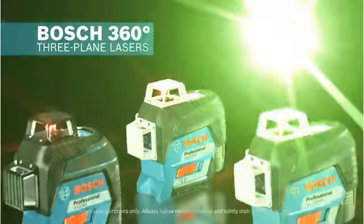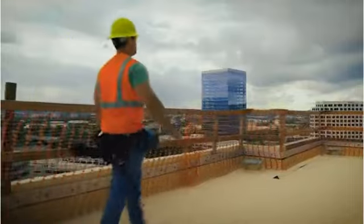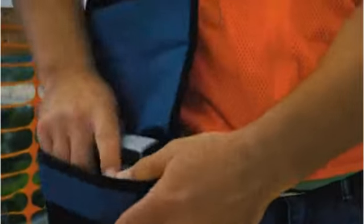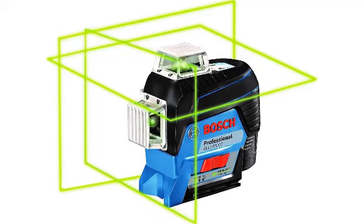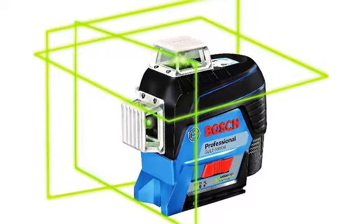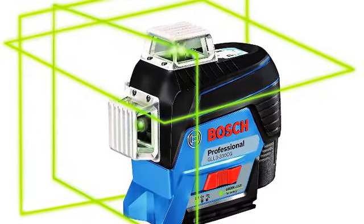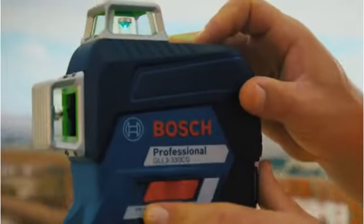Number 3: Bosch GLL-3330CG, 200ft 360-Degree Green Beam 3-Plane Self-Leveling and Alignment Line Laser. Shoppers looking for a level that can do it all and don't mind spending more on a premium brand may want to consider the Bosch GLL-3330CG. This self-leveling model has a 360-degree horizontal plane laser and two 360-degree vertical plane lasers, providing a level line of reference for any job.